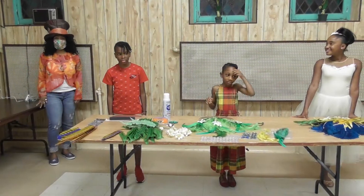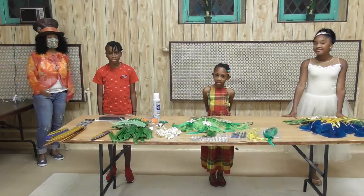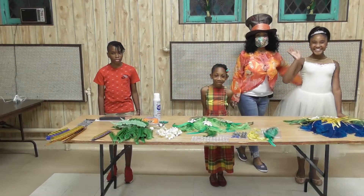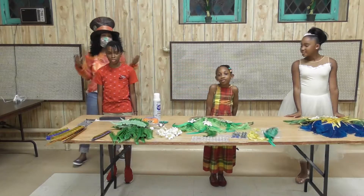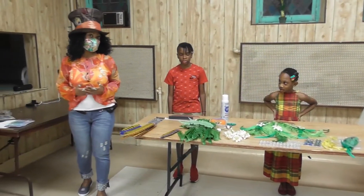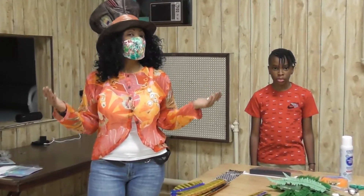Hi everyone, Joanne here again. So as you can see, we all found each other — Tariq, Amelia, and Asia. So originally I was asked to do face painting, portraying the characters from The Nutmeg Princess written by Ricardo Keens-Douglas. But because of COVID and social distancing, this prevents me from being able to do what I'm originally pretty good at, which is face painting.